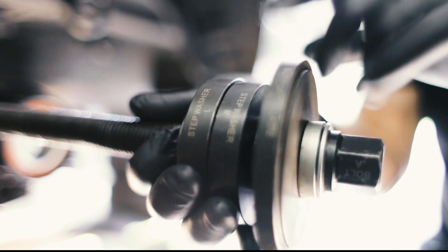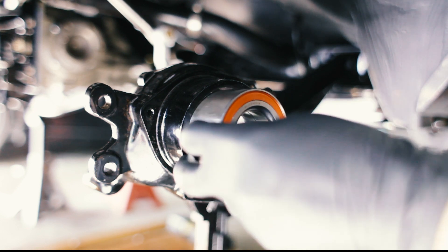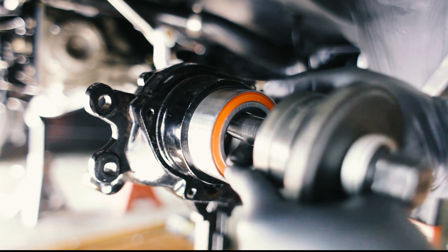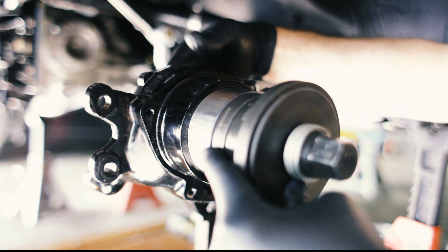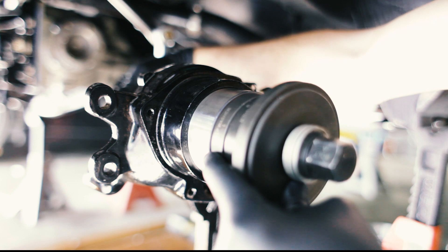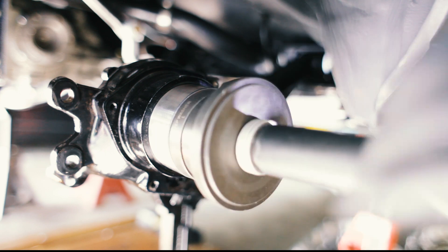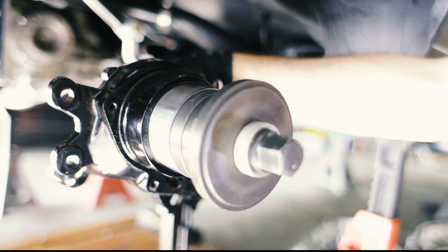We'll put the bearing in the hub, just make sure it's straight, and then we'll insert the tool here. The spacer we're using for the back is bigger than the bearing — it's only putting pressure on the hub itself so that we're not putting any pressure on the bearing. We'll thread this piece in and tighten it with the impact wrench just till it's kind of hand tight, making sure everything's snug and lined up.